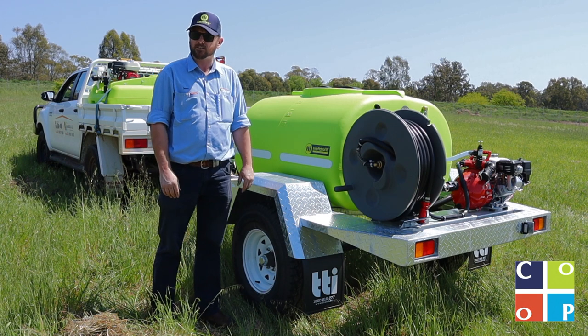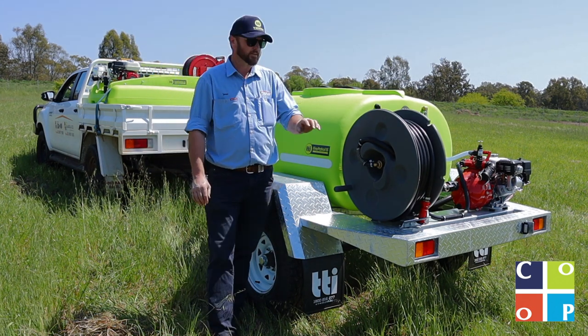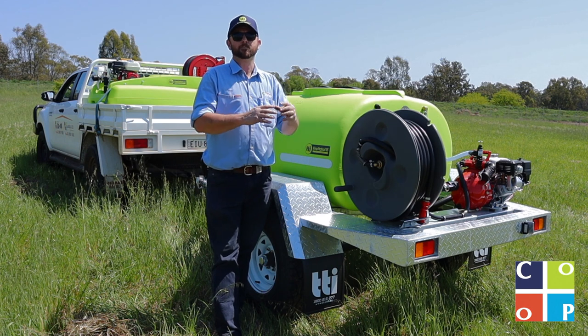We've got a 14 inch wheel option — this one's fitted with 15 inch Sun Razor wheels. We can put electric brakes on them, and they've all got lights on them. They are a really well thought out package.